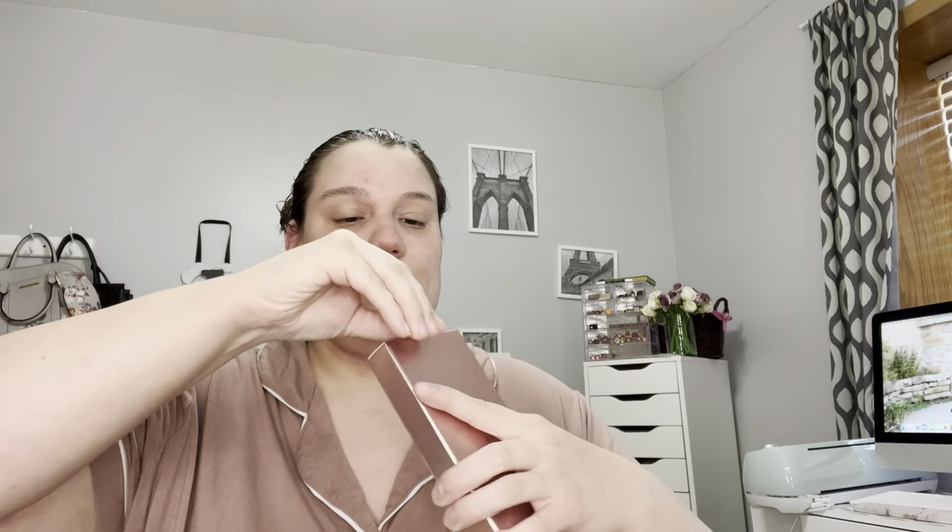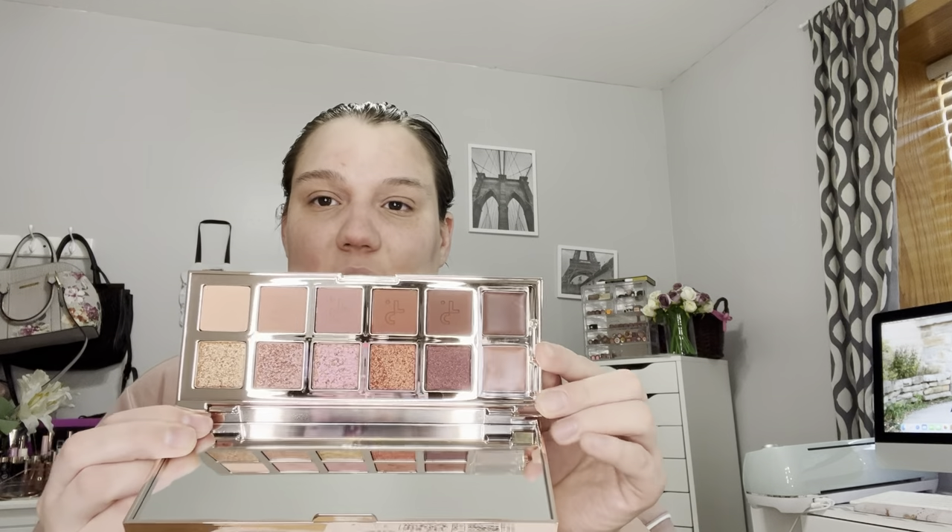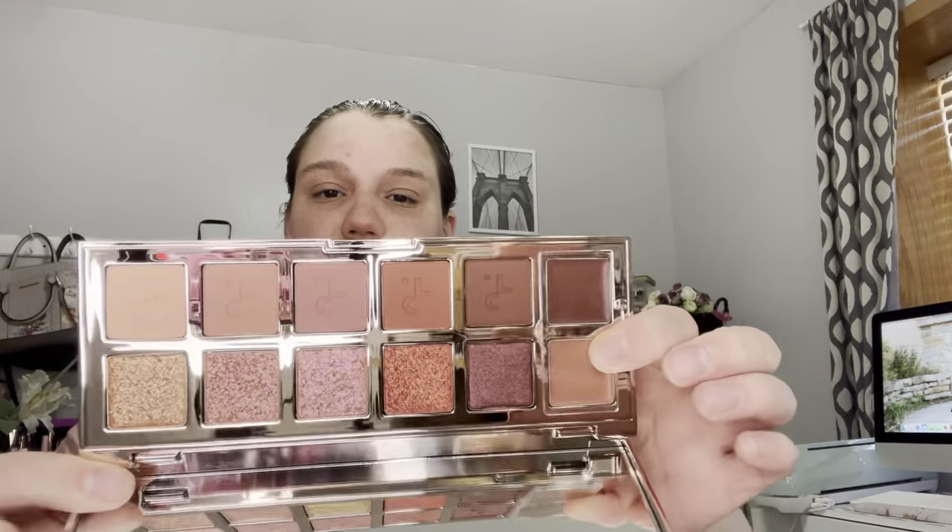Then I got Makeup by Mario — this is Muted Mauves. I really wanted to try one of his lipsticks so I did that. I also got the Patrick Ta Major Dimensions 2 Eyeshadow Palette. The packaging is stunning. When you open it up you get two creams on the side and all mattes that go with the shimmers. I think this is a beautiful palette — I definitely have to play with this and the original too.